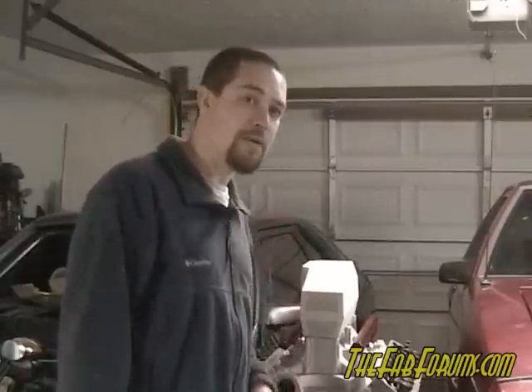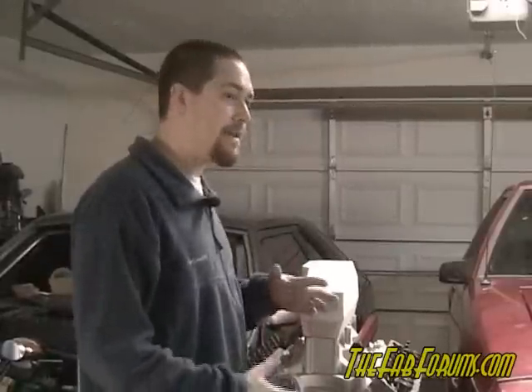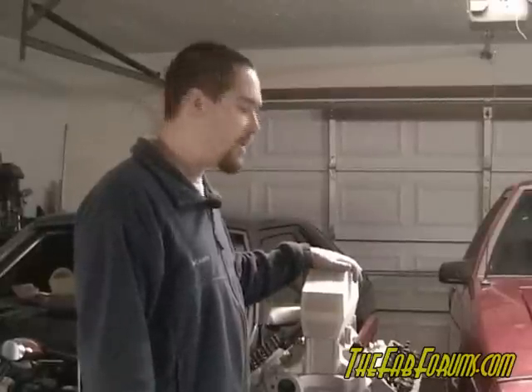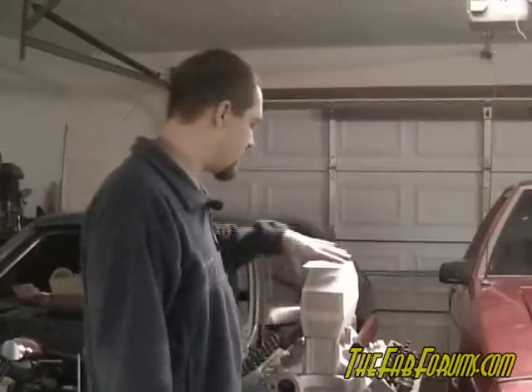Welcome to part two of my carbon fiber intake build. This video will go into how to actually produce the mold — or make the mold — that will produce the carbon fiber pieces we need to make this intake.